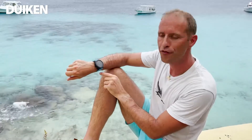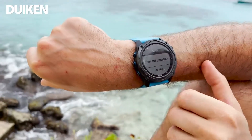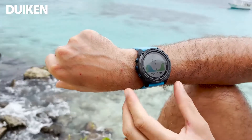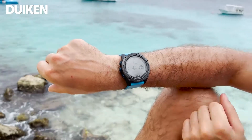De MK2i heeft een hele mooie getijdenfunctie. In het menu zit het menu 'Tides', en daarin kan je op de huidige gps-locatie zoeken. In dit geval zitten we in een haven en zien we de hoog- en de laagwaterstanden. Je kan het menu doorgaan met de exacte tijden.